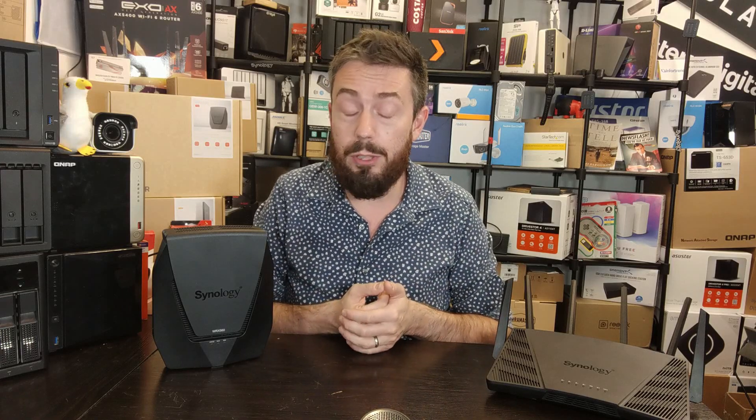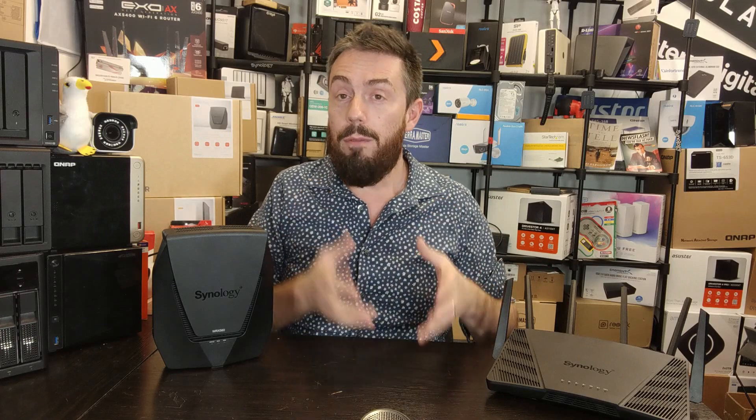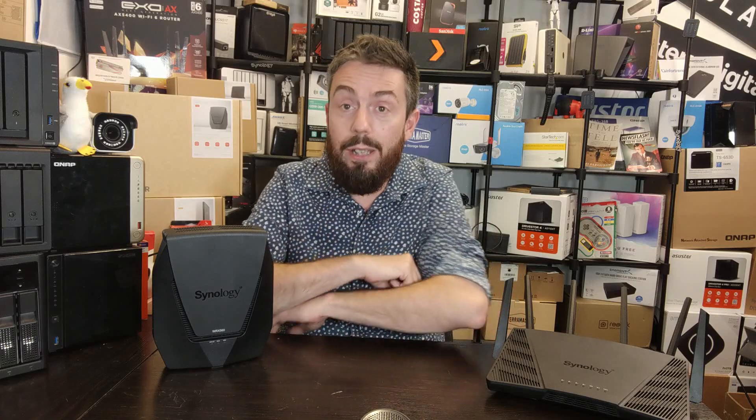That's my Before You Buy on the WRX 560 router from Synology. If you enjoyed this, I've done a full, much more detailed review earlier this week — find it in the description along with a full written review. Router comparisons are coming very soon, so stay tuned. If you're buying from Amazon, use the links in the description — it costs you nothing but gives us a small kickback that helps keep the channel going. For free advice or community support, head to NAS Compares and Ask NAS Compares. Thanks for watching!